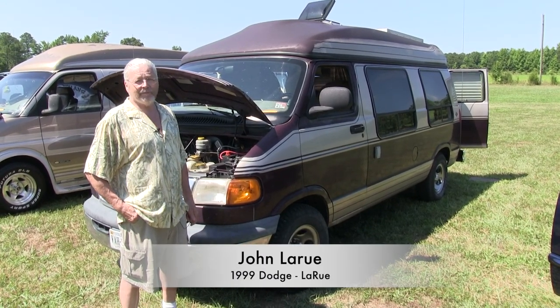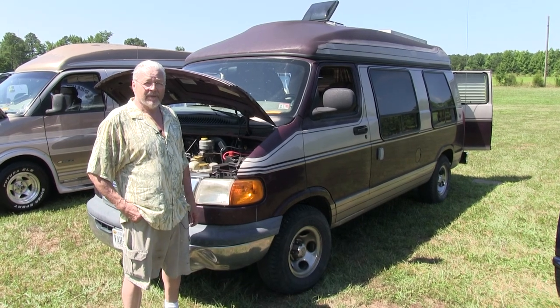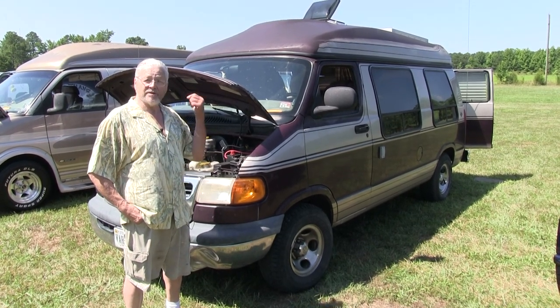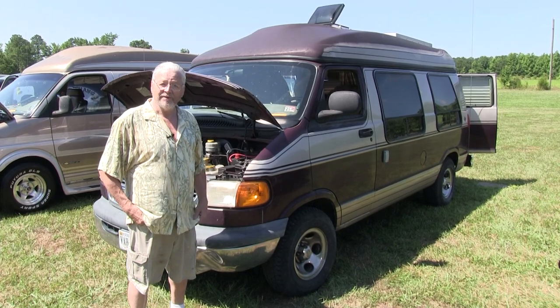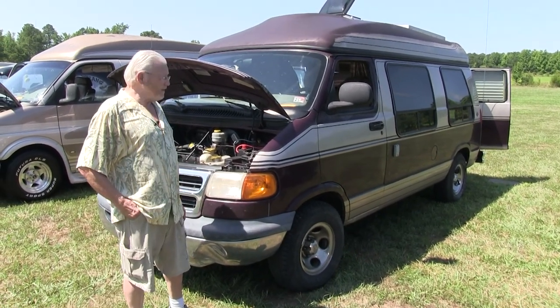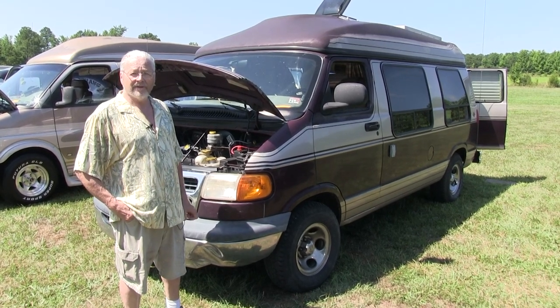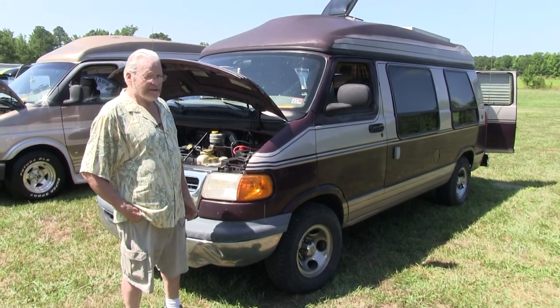My name is John LaRue. I'm from kind of everywhere. Winchester is my base right now, and I've been living in this thing for four years. That is my address, wherever I can park it. It's a 1999 Dodge with a 318 engine in it, 268,000 miles, and I've been living in it for four years.